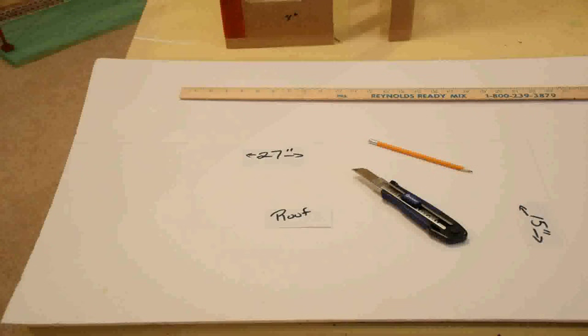I'm using a piece of craft foam board for the roof base, measuring 27 inches in length and 15 inches in width.